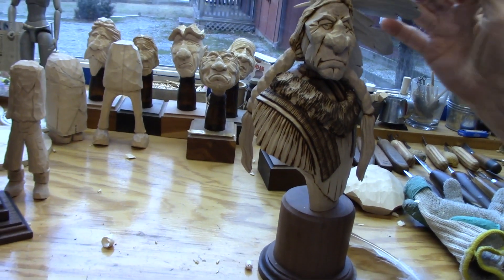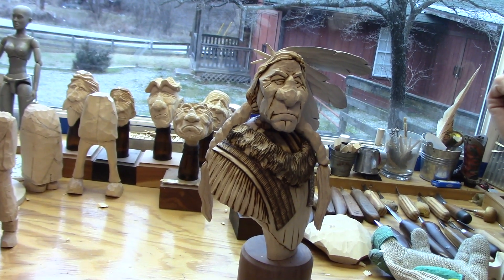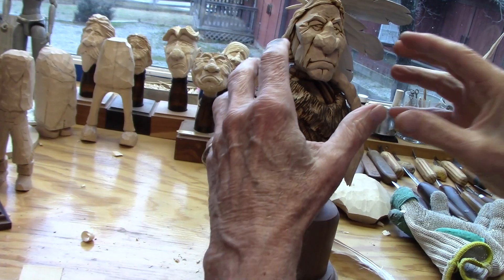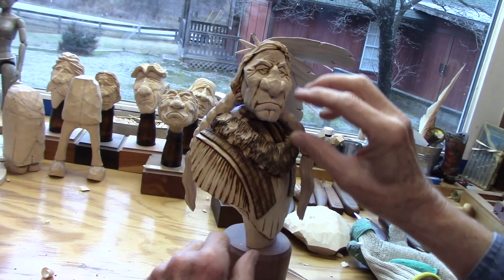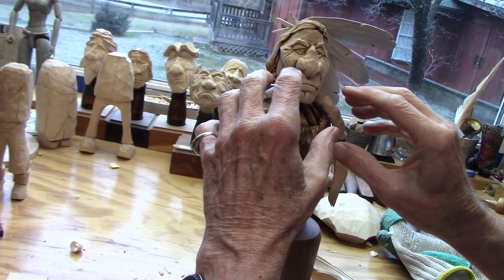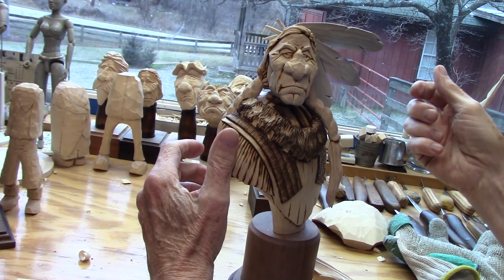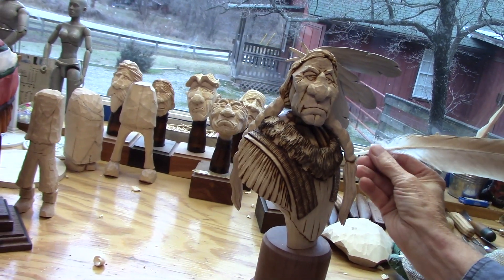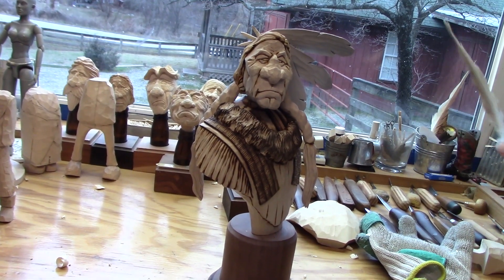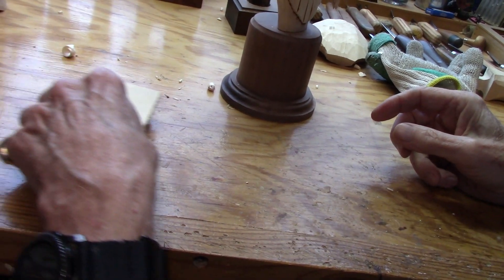That's what you want. You don't want some extraneous thing sticking out here that pulls the viewer's vision off to the side. You want everything to be concentrated basically in this area right here. That way you get the face, you get the body, you get the feathers — everything goes right here. So that curve is a natural thing, but artistically it works to your benefit if you do the same thing on your piece.